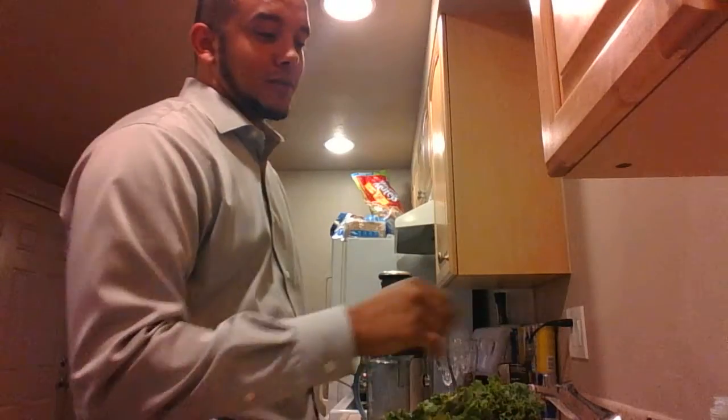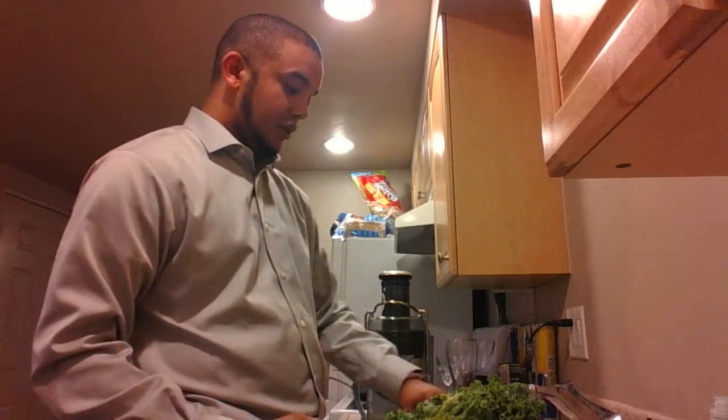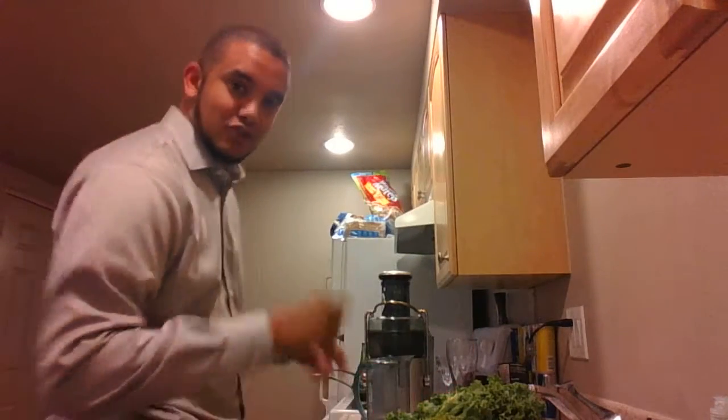So the famous drink, the Mean Green, has two apples, eight leaves of kale, four pieces of celery, and one whole cucumber. Also, it has a lemon in there, so let's make this drink.